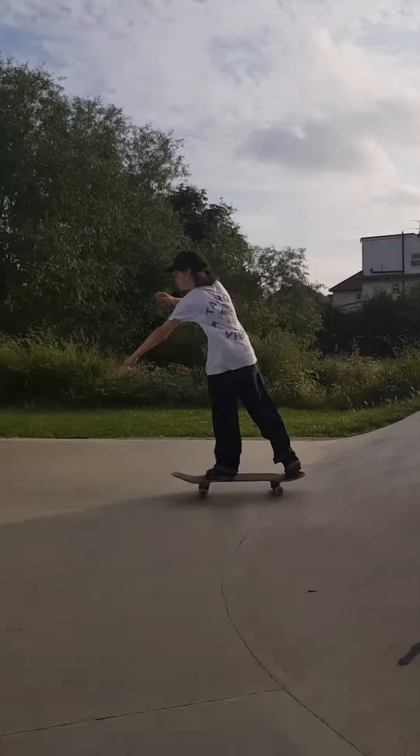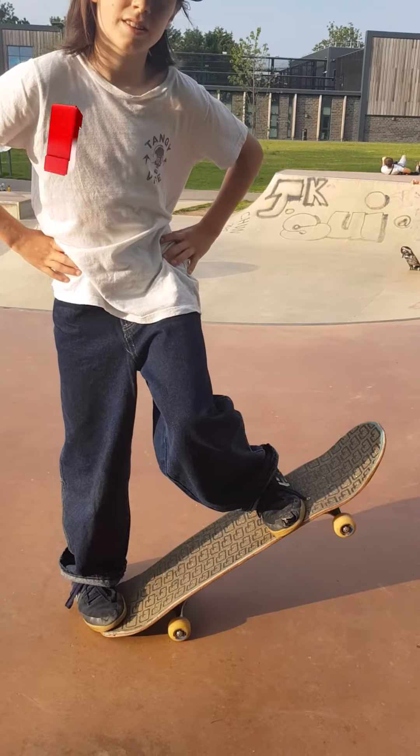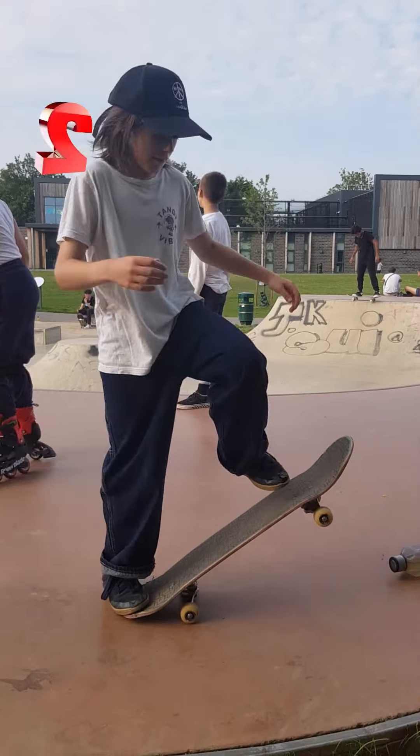Hello, my name is Noah and today I'll be teaching you how to drop in. You want your front foot to be underneath the bolt and your back foot on the tail. Practice on flat first.